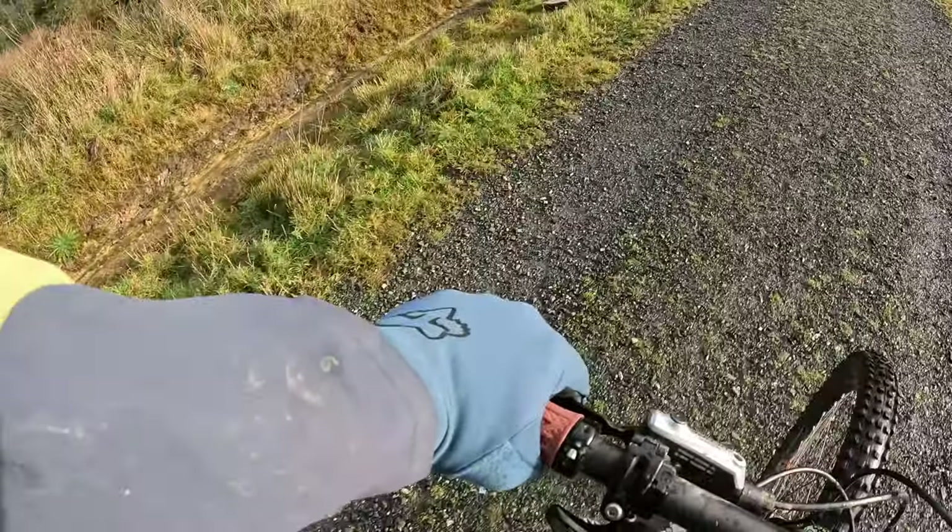Welcome guys. Today I am going to be reviewing the Fox Racing Ranger Fire Mountain Bike Gloves. These are for winter riding, so they're quite a snug warm glove. I got these for Christmas from my lovely wife. So here's our review — let's go and test them out!